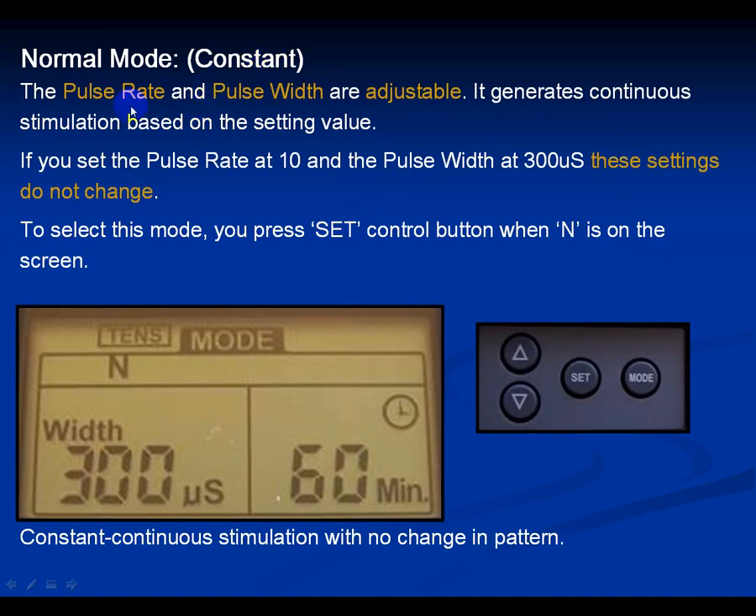Normal mode or constant: the pulse rate and pulse width are adjustable but, once set, they don't change. If you select a pulse width of 300, it stays at 300; if pulse rate is at 10, it stays at 10. The constant mode is also the mode you might use as muscle stimulation to fatigue muscle spasms — placing two pads on a spasming muscle, turning it up, and contracting it for 10 minutes until the muscle exhausts and quits spasming.